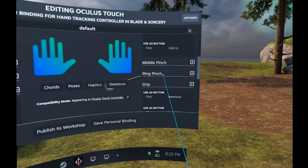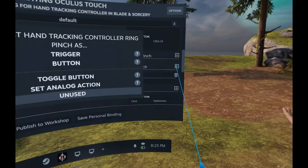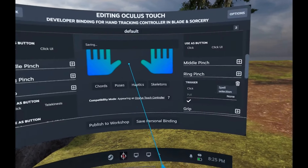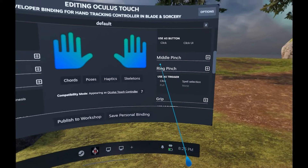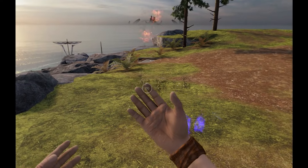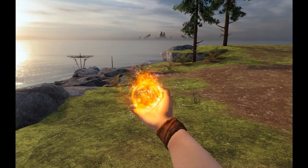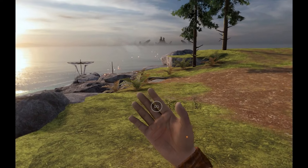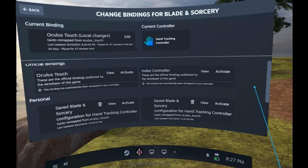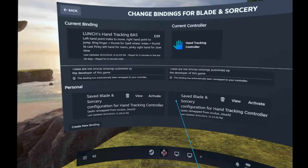For buttons, I find the ring pinch is a good button to assign skills to — you don't accidentally trigger it as much as the other ones. I want to cast a spell from this one, so let's put trigger → click and assign spell selection. Now I'm pinching my fourth finger to my thumb and I can cast a spell. The binding is called 'Launches Hand Tracking DAS' — it's activated and I'm good to go.